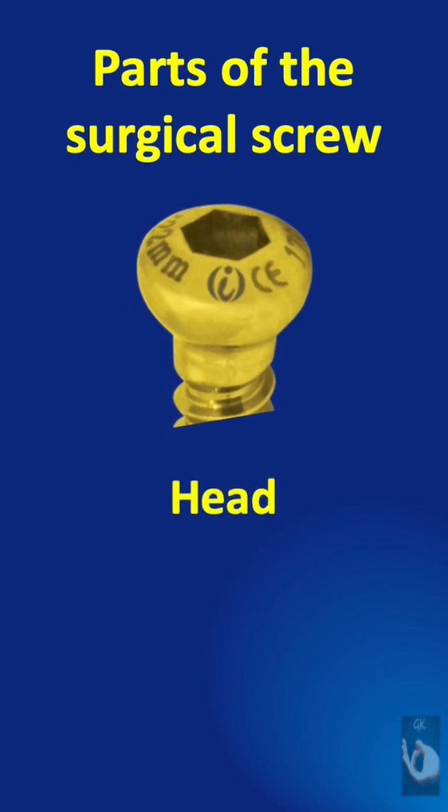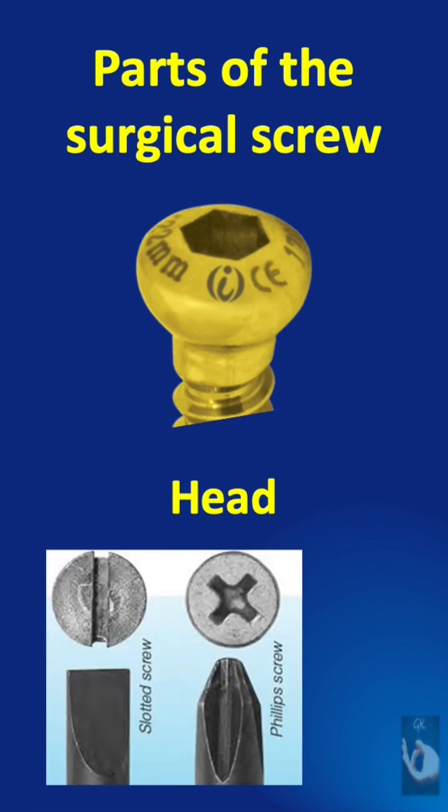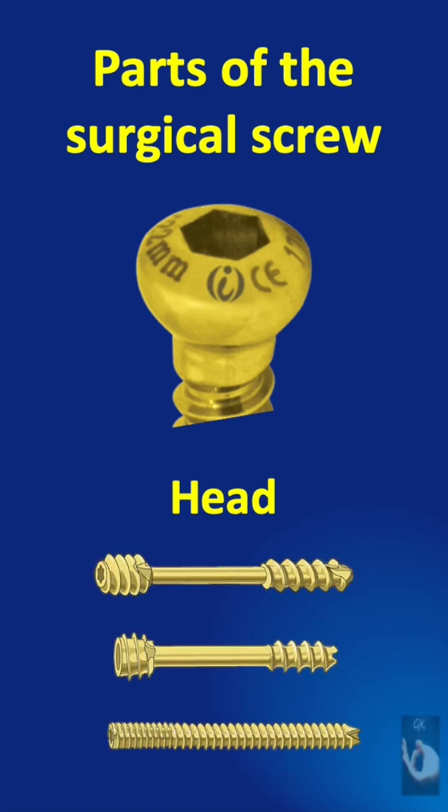The head is the uppermost part that provides a surface for a screwdriver to apply torque, and also acts as a stop to prevent the screw from penetrating too far into the bone. There are different types — we can even have headless screws.